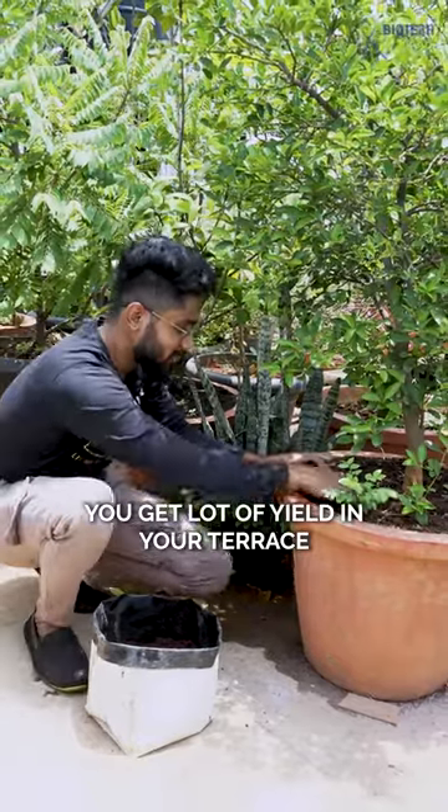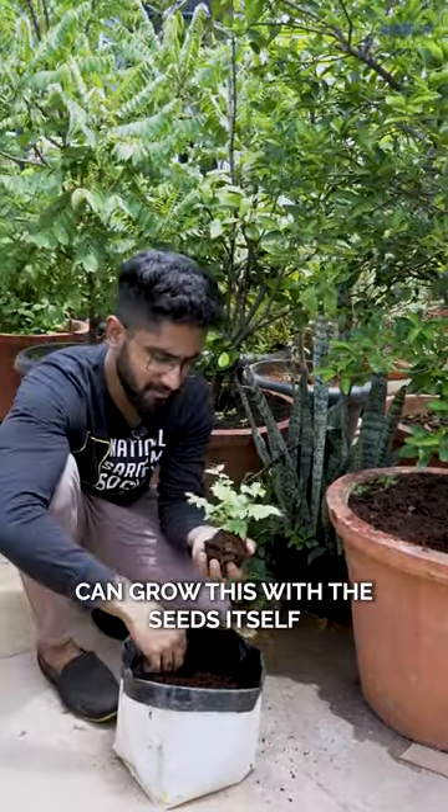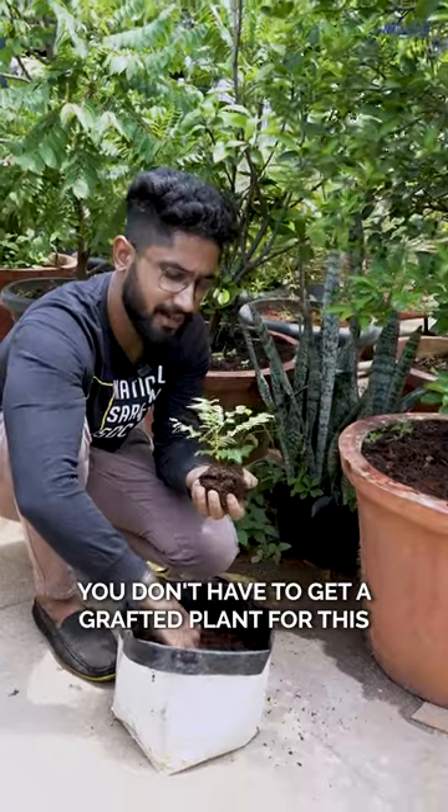You get a lot of yield in your terrace because it gives yield twice a year. You can grow this with the seeds itself — you don't have to get a grafted plant for this.